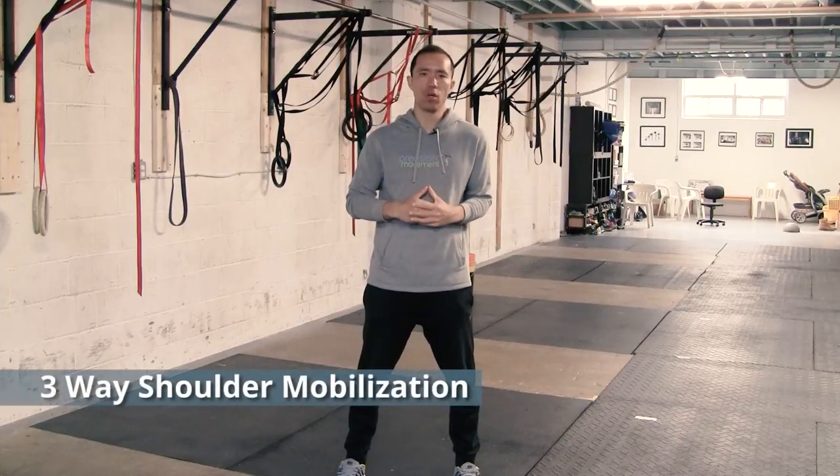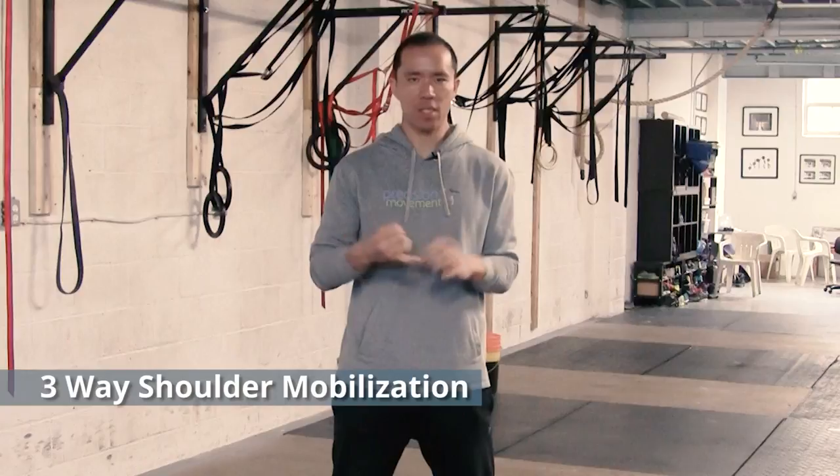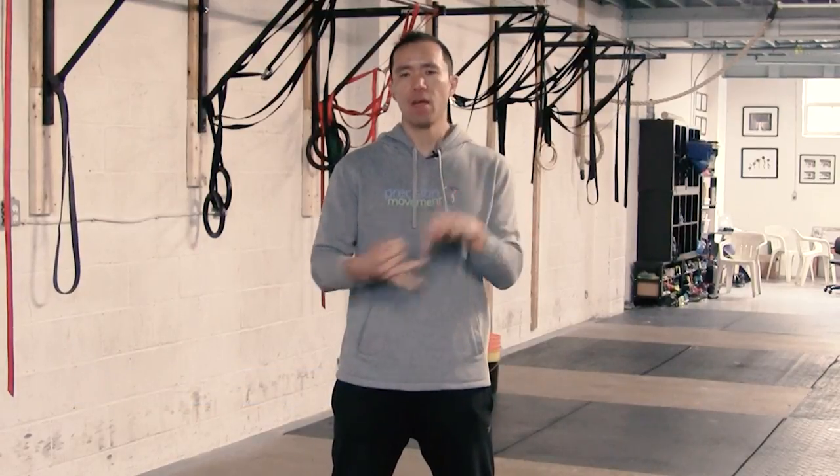Hey, what's up, this is Eric Wong from PrecisionMovement.Coach, and today we're gonna go through a technique that I call the three-way shoulder mobilization. This technique is great if you've just got generally tight shoulders and need more shoulder mobility, or if you have been diagnosed — or think you have — a shoulder impingement and any of the subsets of shoulder impingement, including subacromial bursitis, rotator tendonitis, and things like that.